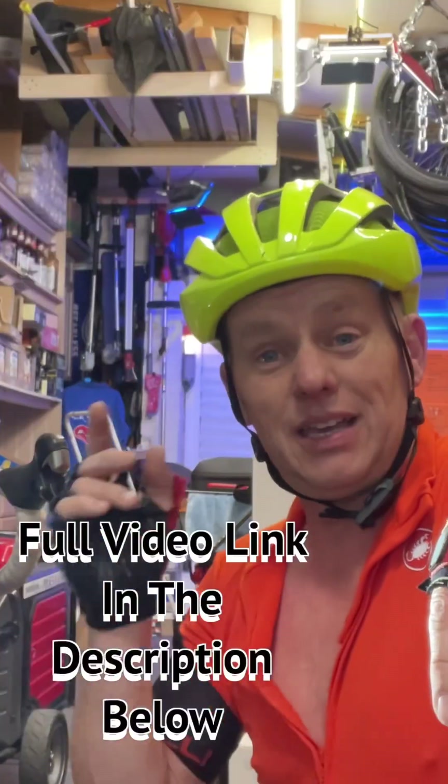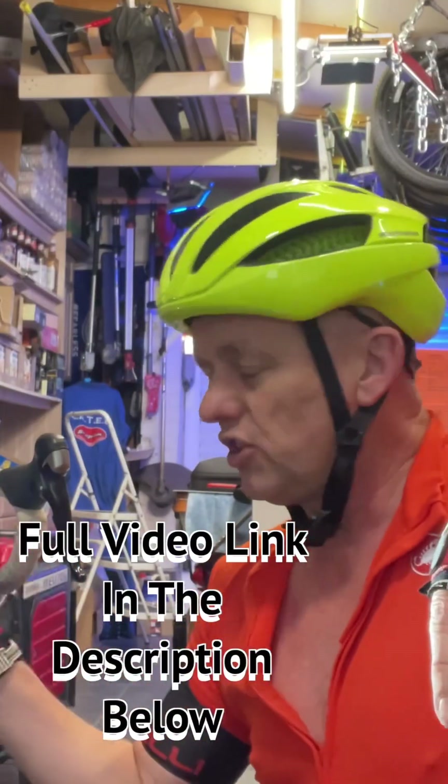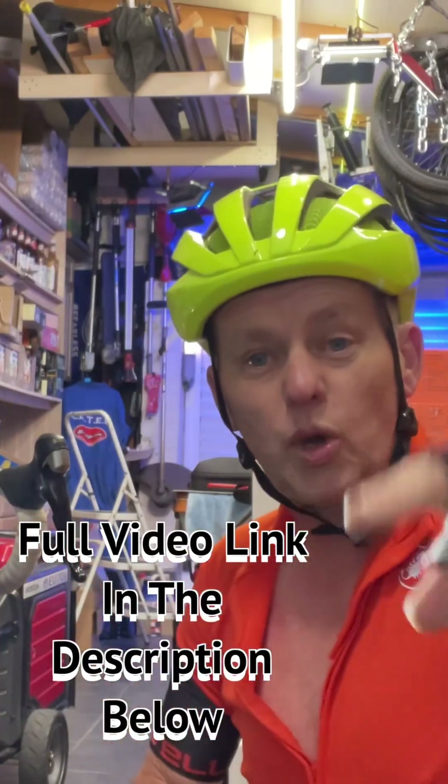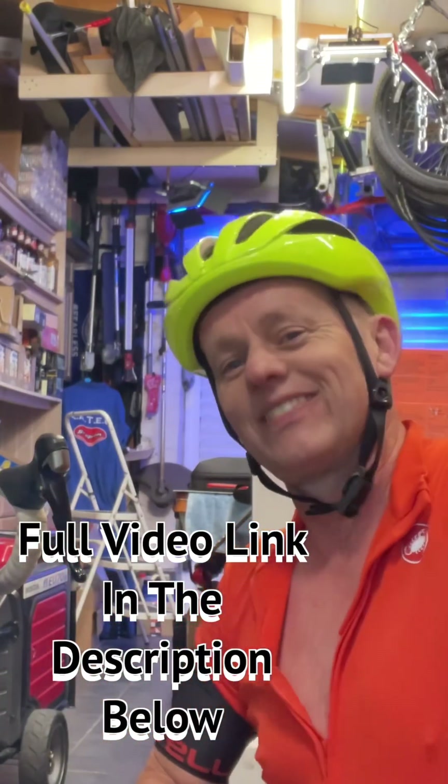If you've enjoyed this video, if it's been of use, if you're going to be able to fix your Cygolite Fly 12, then drop me a little thumbs up, drop some comments, and I'll see you in another video. Thanks for watching.